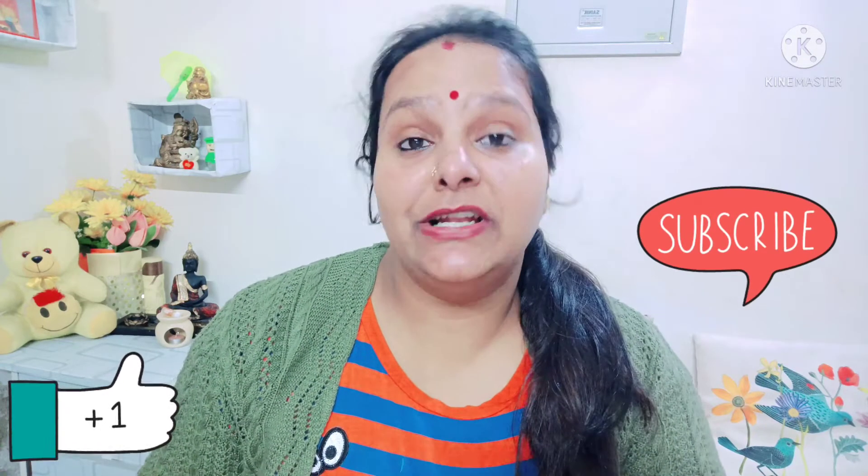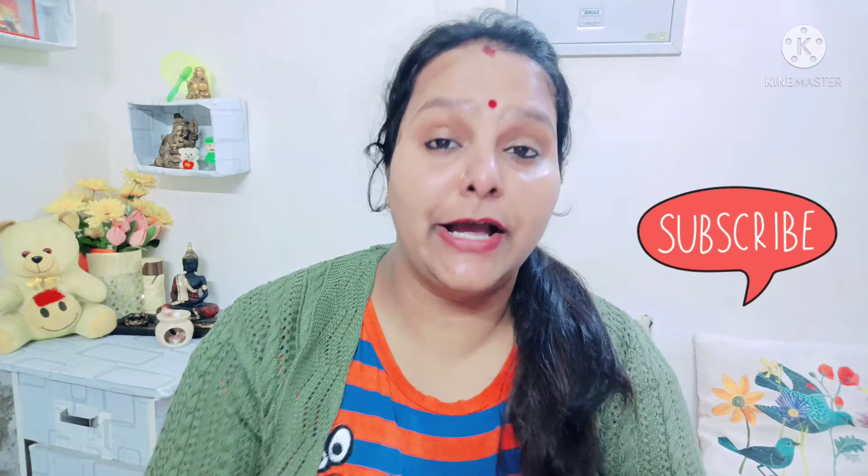If you have any questions, don't forget to comment. Palak is iron rich and it is very important for children, especially for 6-month-plus babies. So Palak Soup should be included in your children's diet. Let's start with this video.